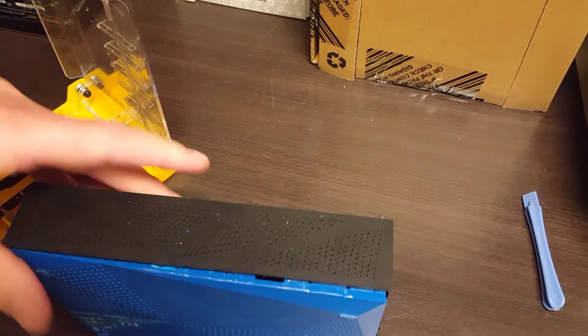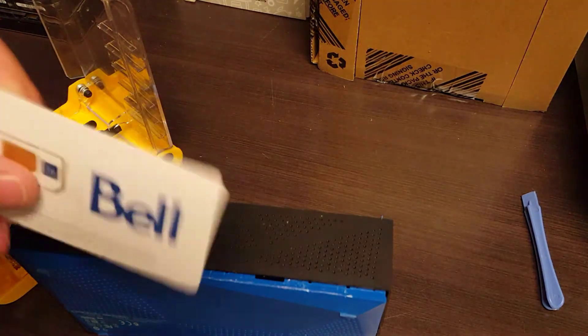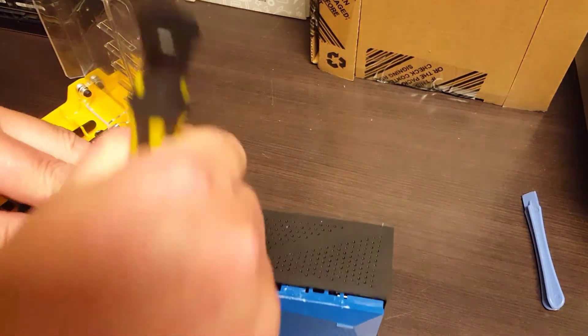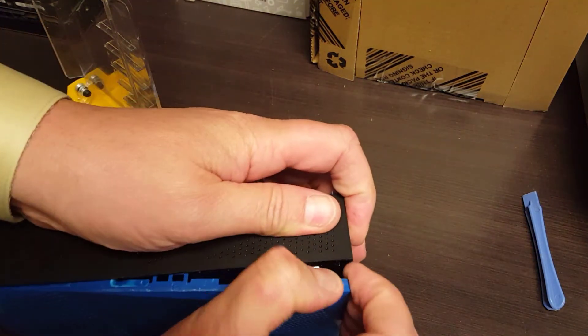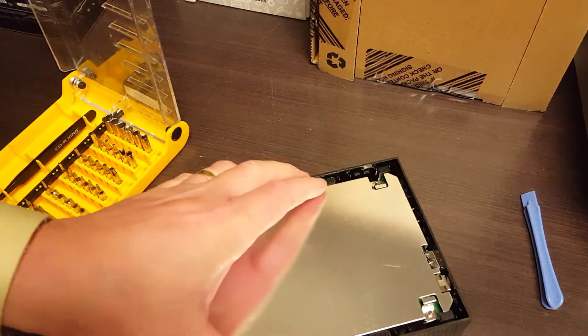If you don't want to do as much damage, use a plastic card — any old credit card will do. Let's see if we just pry that out. There we go, and you can see it's just clipped in, so not a big deal.